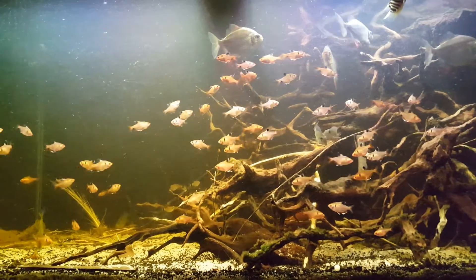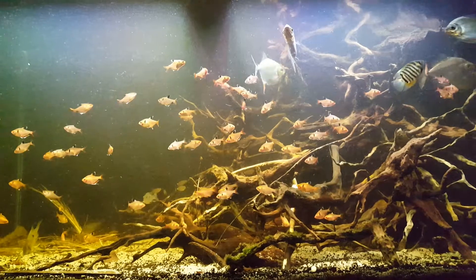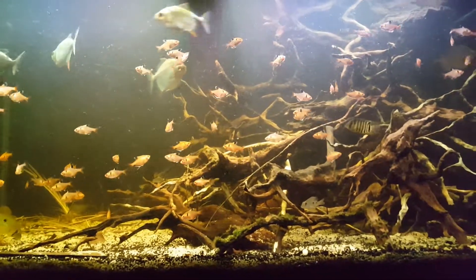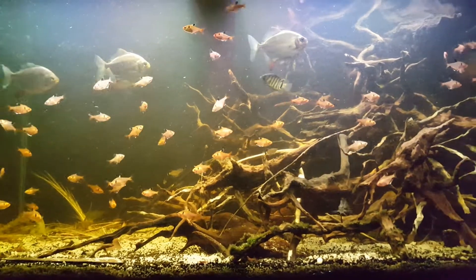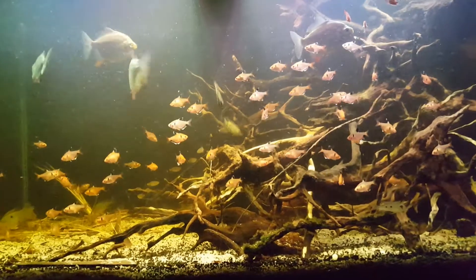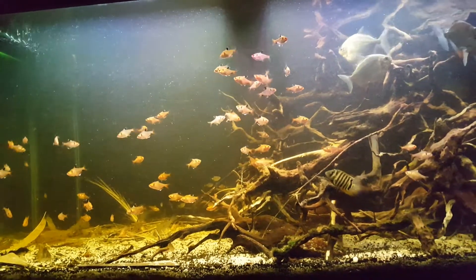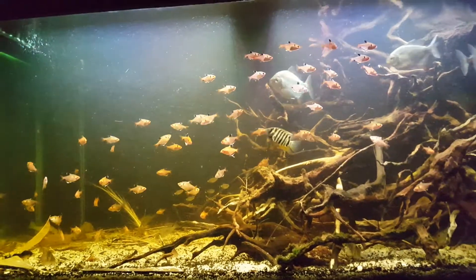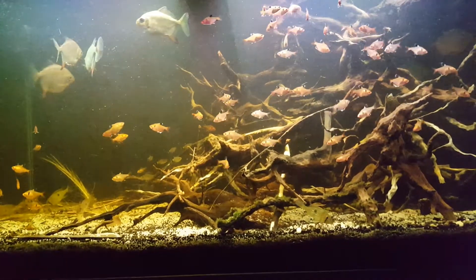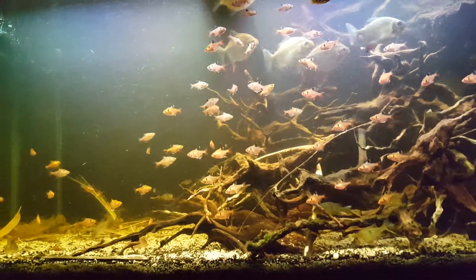First things first — if you guys want to do a blackwater tank, my suggestion would be to research what kind of blackwater habitat or area you're trying to recreate, because it depends on which area and what fishes you want to keep. Some fishes in these environments are not really feasible to keep in an aquarium. One of the reasons is that blackwater habitats can have very very low pH, some going down to around 3 to 4.